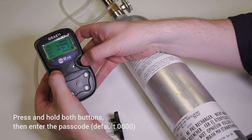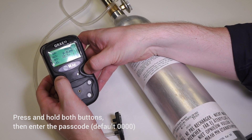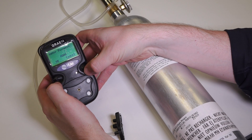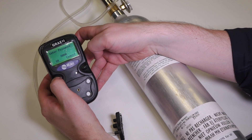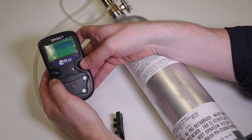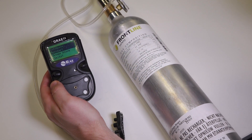To get into the calibration menu, you need to hold both buttons on the unit down simultaneously, and then you'll be asked to enter a password. The password is set as a default to four zeros, so we just acknowledge that by saying yes. It pauses the data logger, and that puts us in the calibration menu.